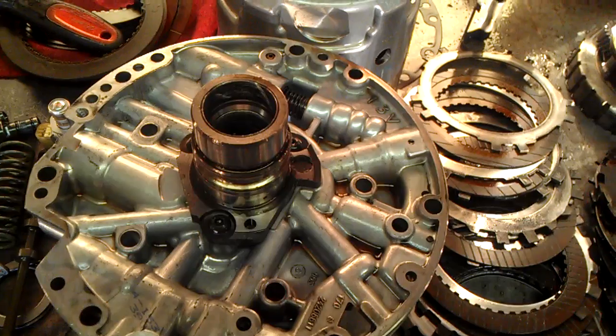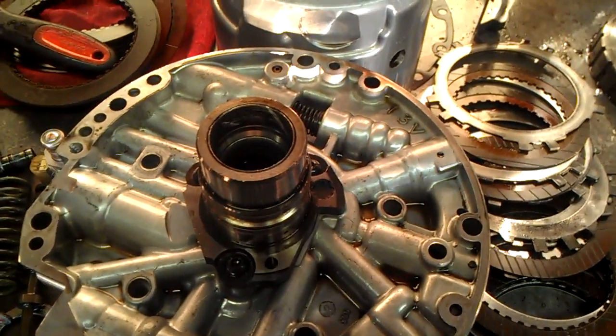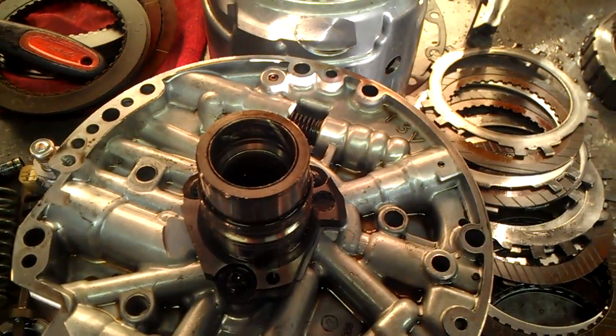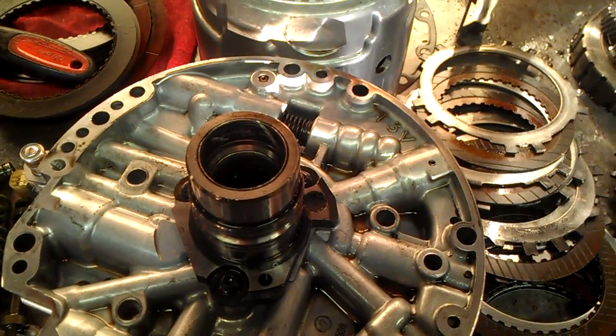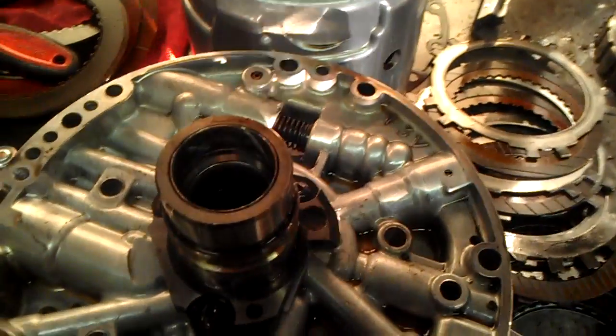I have here a 4L60E, and the purpose of this video is to show you why it is so important that you replace your bushings and always try to install the complete bushing kit.